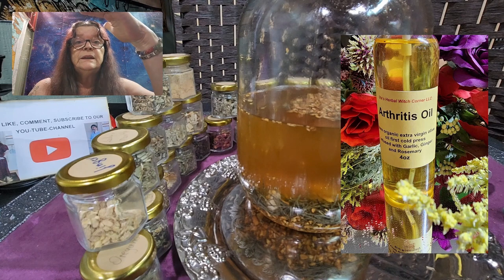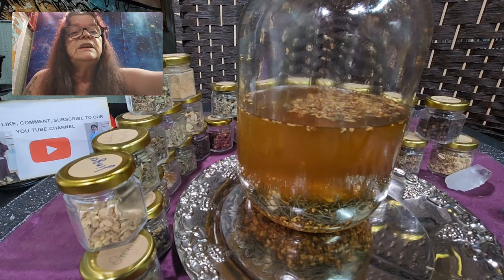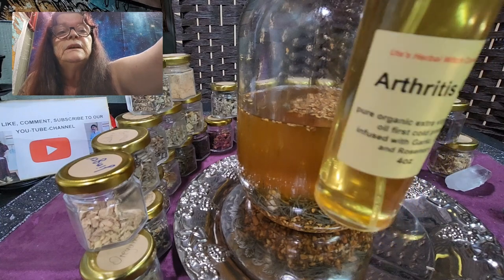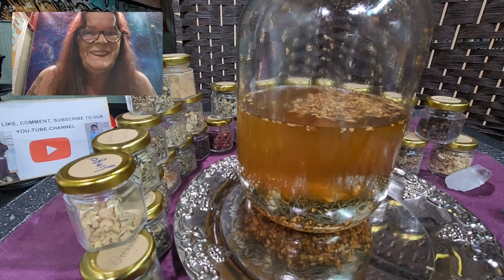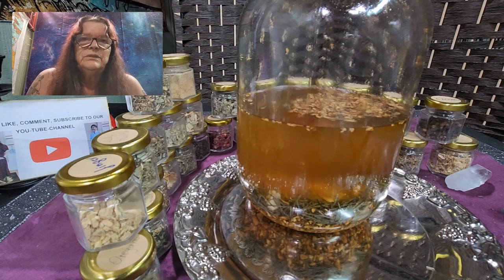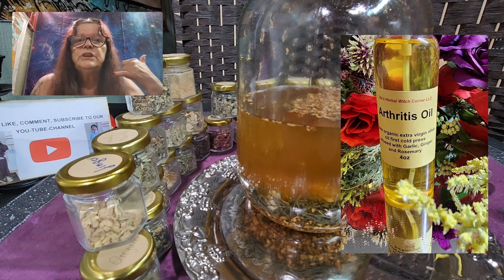If you're interested, we can show you the can — it's not in a bottle, it's in a can. You can see the color; with all the ingredients in it, it's golden. It will be available in our store and on our website after this video — I would say at least by tomorrow morning.